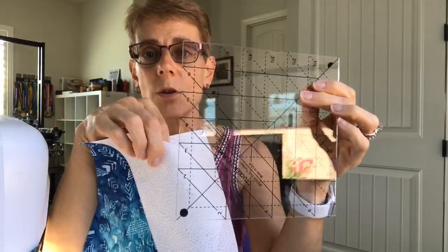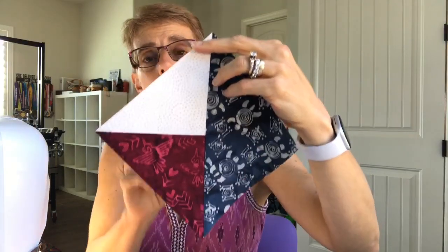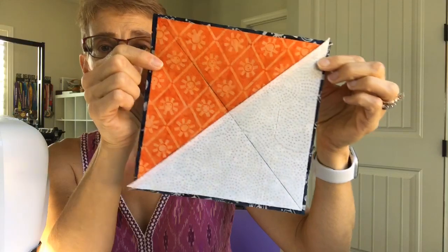You can also use the Tucker Trimmer to trim down half square triangles, but we're making a whole different block. Once you have your half square triangle done, you're going to take those half square triangles — because we're making a combination block — and take a square of whatever other color you want, let's call it background number two. I used dark fabric from my Ancient Etchings line. Layer it on top of the other one. Notice how the edges don't match — that second square is larger than the half square triangle, and that's important.